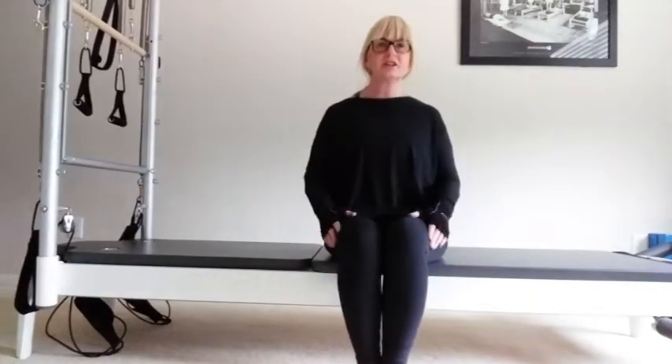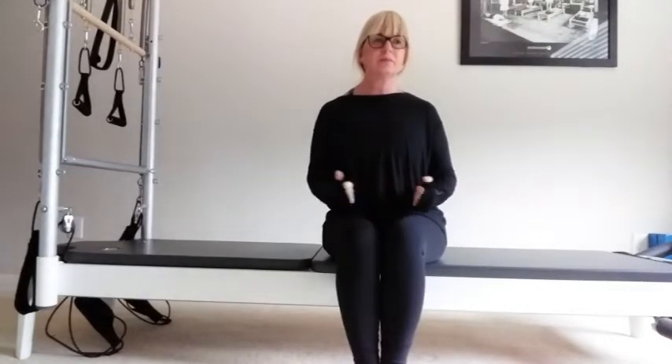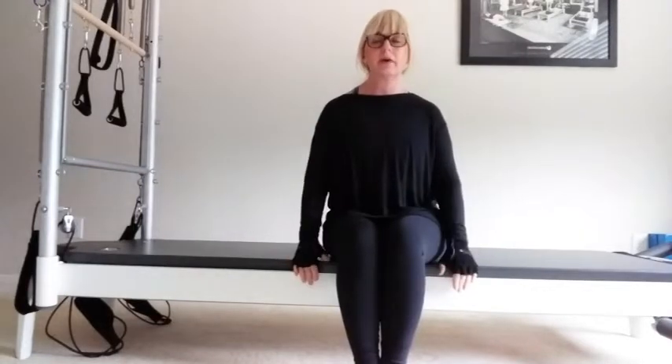Hello everybody, this is Katherine. You all know me at Mac for Women. I'm a Pilates instructor — I teach reformer and mat. Today we're going to do a Pilates Express workout. It'll probably last about 20 minutes. A good time to do this would be if you've just been for a walk, or maybe you've managed to do some weights, or you just want to get a quick workout in.